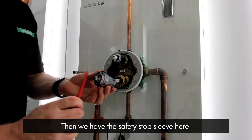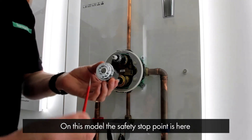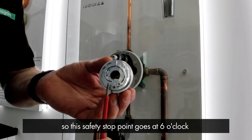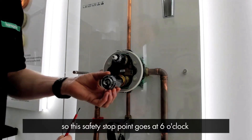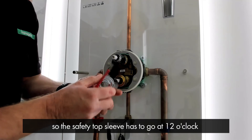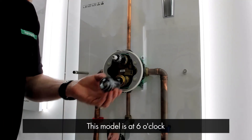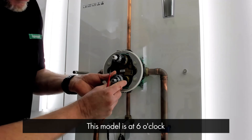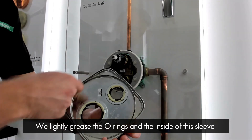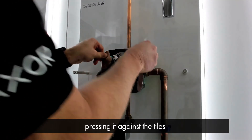Then we have the safety stop sleeve. Bear in mind the orientation this goes onto the thermostat housing. On this particular model, the safety stop point is here and the button on the handle is on the underside, so the safety stop point goes at six o'clock. On some models the safety stop button on the handle is on the top, so the safety stop sleeve has to go at 12 o'clock so the button corresponds with that part. This model is at six o'clock. We then lightly grease the o-rings and inside of this sleeve, and press it on over the sleeves and onto the housing, pressing it against the tiles.